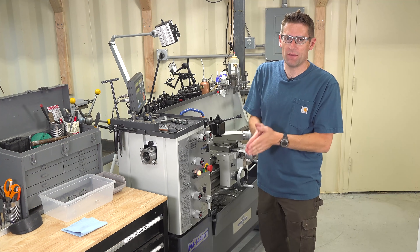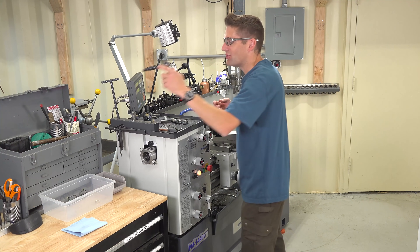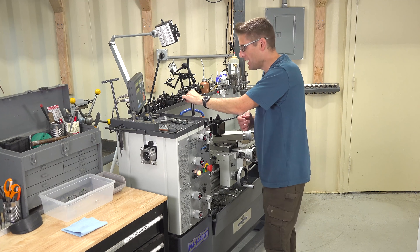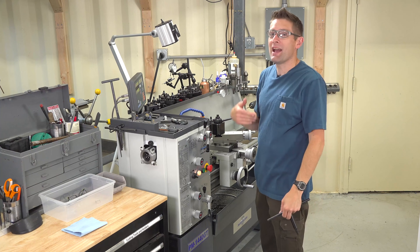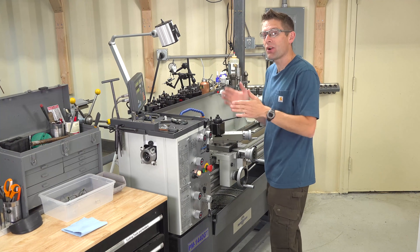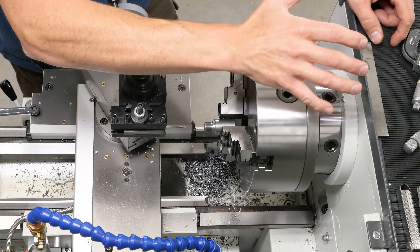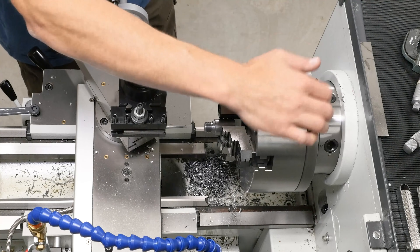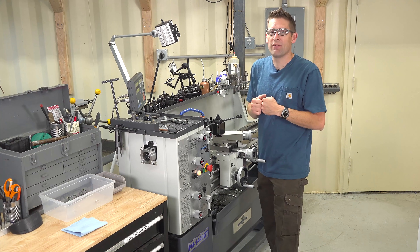Chuck safety — this is probably the most important part of lathe safety because the chuck is one of the more dangerous areas of the metal lathe. My chuck keys are in arm's reach but they are never, ever left in the chuck. If you leave the key in the chuck and go to turn the lathe on, it's going to come at you fast. Never, ever leave a key in the chuck. You also want to make sure your chuck is secured to the spindle very well. This is a D15 cam lock, which means each cam has to be tightened in a particular sequence and evenly torqued, otherwise you could have a serious problem.